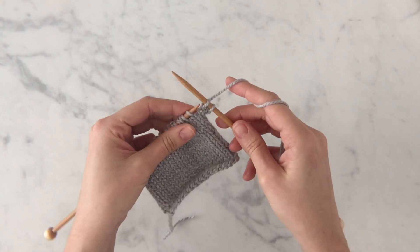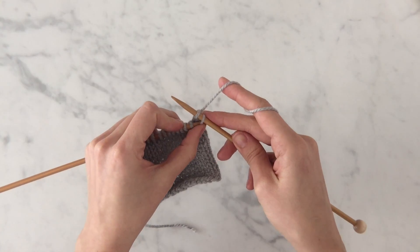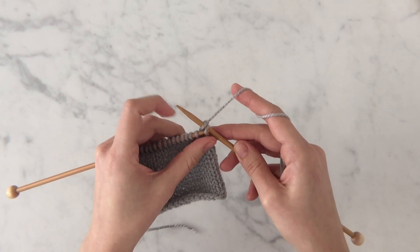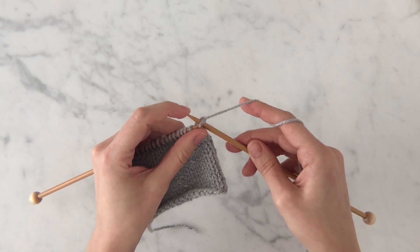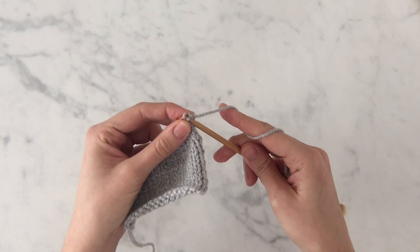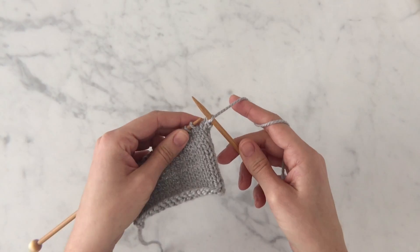Now that you've knit two stitches, use the tip of your left needle to insert it into the front of the rightmost stitch on your right needle. Gently pull it up and over that left stitch on the right needle and off the right needle. You've bound off one stitch.